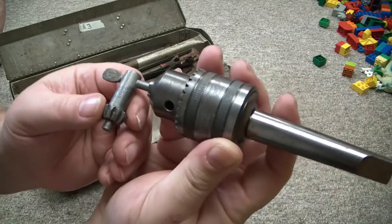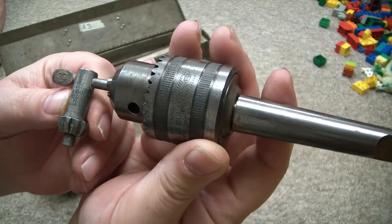There's actually a patent number on the key, so I'll look that up and show you the patent.